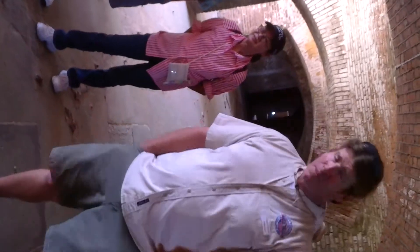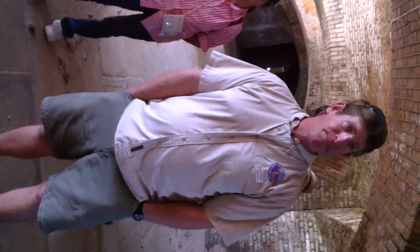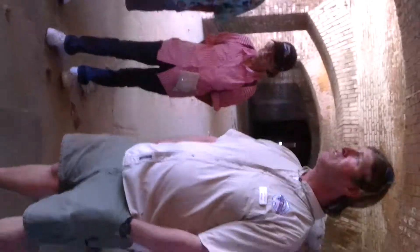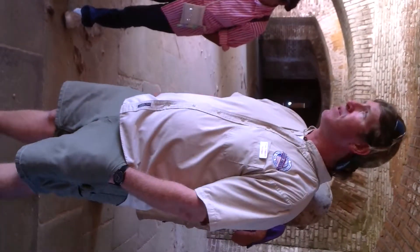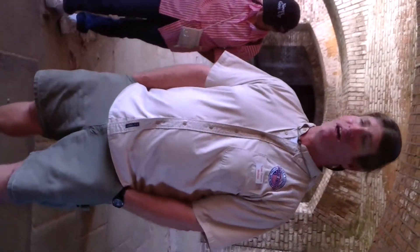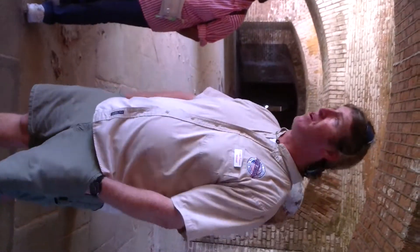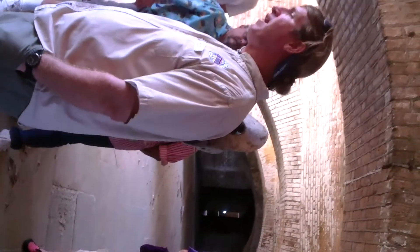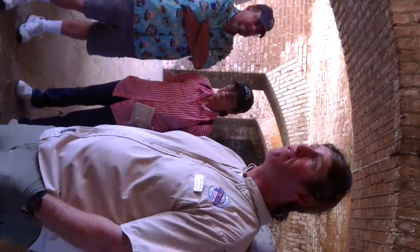Now, the building materials at the fort — we've mentioned the brick. Sixteen million is the estimated count out here. Originally gotten from Pensacola, Florida. But this fort remained in Union control throughout the Civil War — there was never any battle or engagement. The South never attacked the fort, but also they wouldn't sell any building materials to them at all, or any materials for that matter. So they had to get a different supplier.